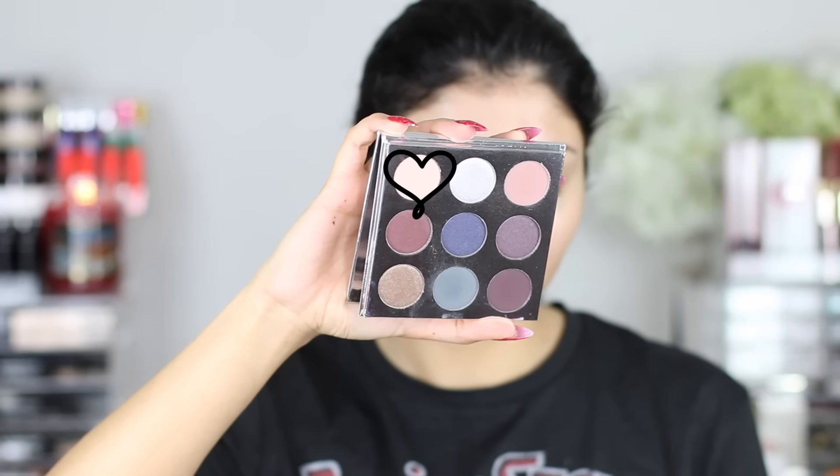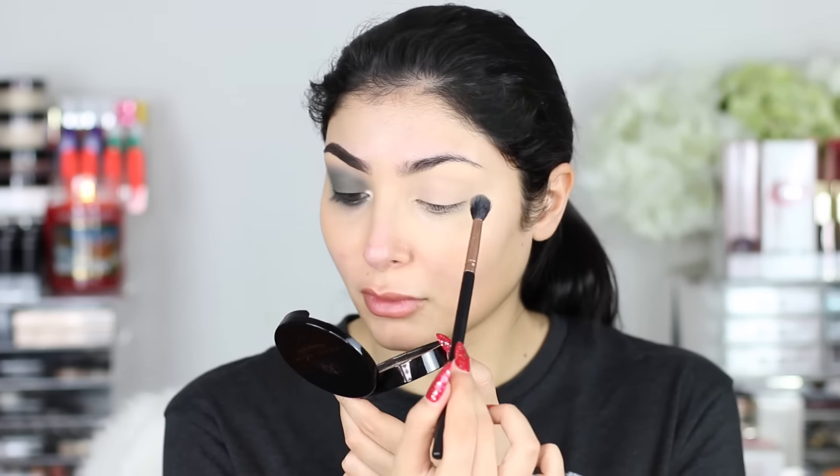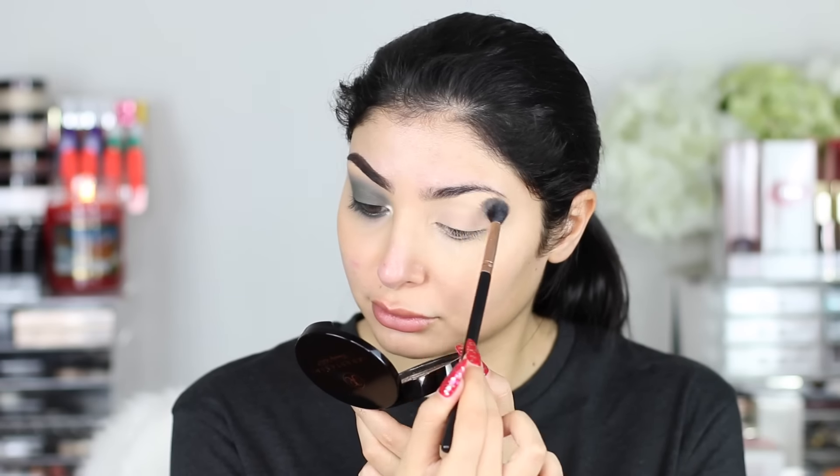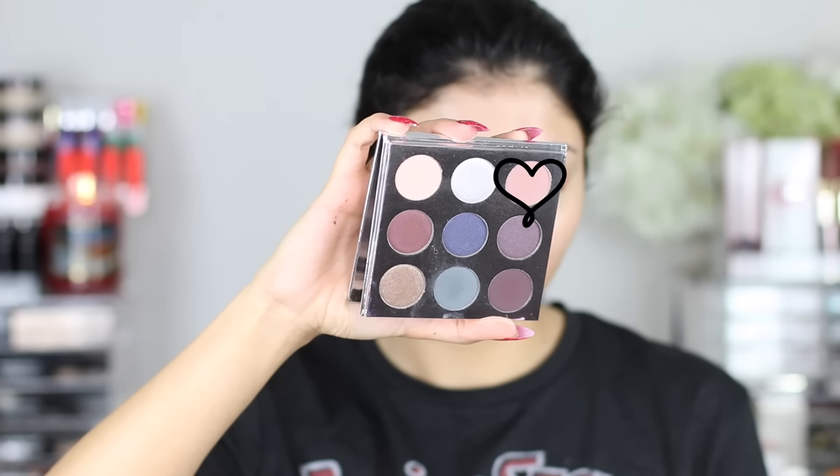So I'm going into my Kylie Cosmetics Holiday Palette. I thought what better time to use it than now because it's a holiday palette. But you really don't need this palette to achieve this look. So I just set my eyes — the base of my concealer — with Sugar Cookie, and this is Chestnut we're going into with a Zoeva 228, and that's just going to go in the crease area. Really simple.